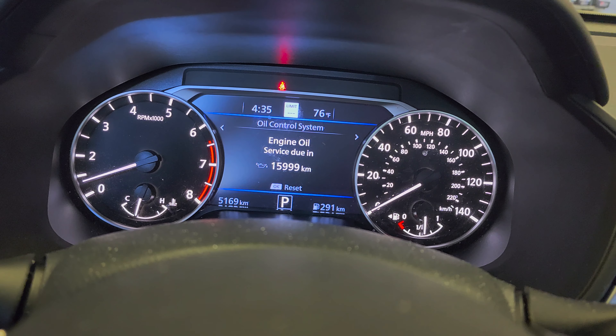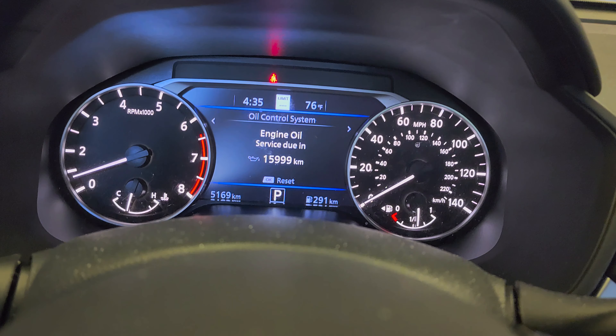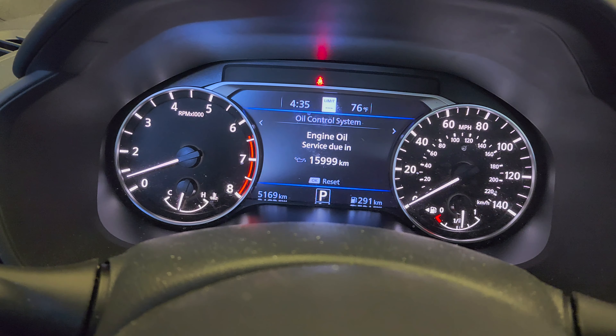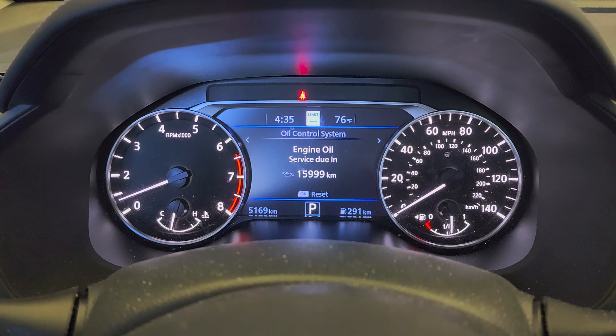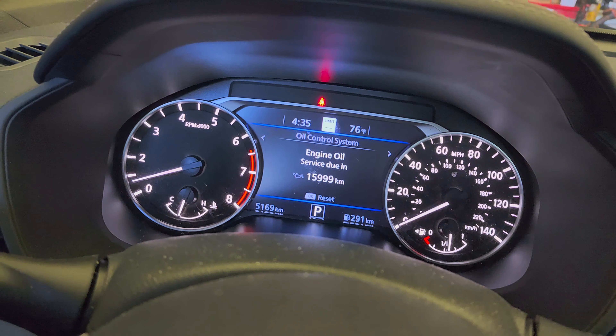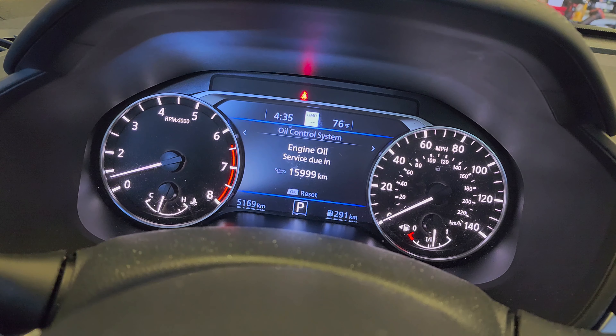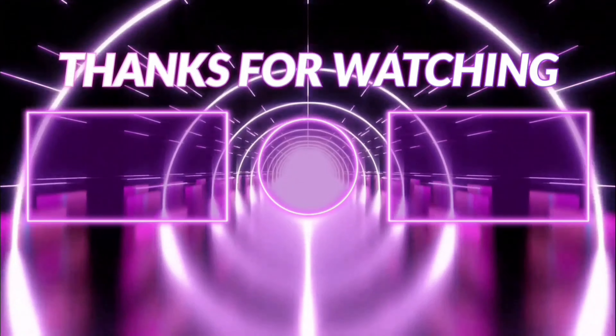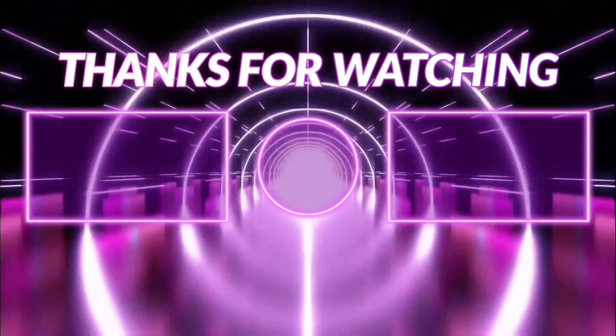That's pretty much it — that's how you reset the oil life and do an oil change on the 2023 Nissan Altima. Thank you for watching, shoutouts to my viewers and subscribers, thank you for the love.